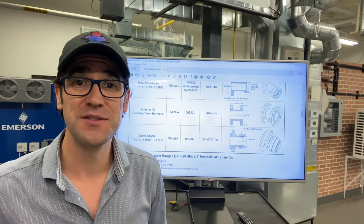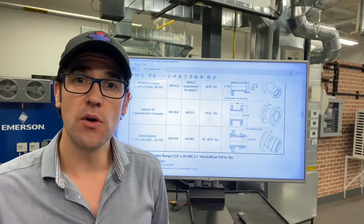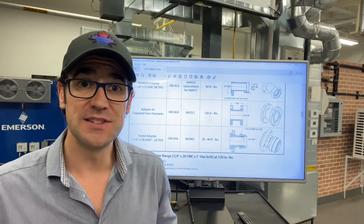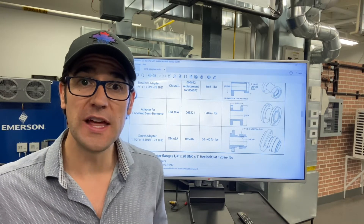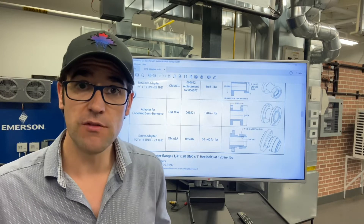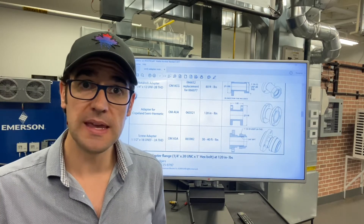Hey, Trevor Matthews here with another two minutes with Trevor. Today I want to talk about oil management controls. Emerson builds and designs some of the best oil level controls in the industry and we have many different brands around the globe. I'm going to be talking about the White Rogers one today, the OMB and the OMC.